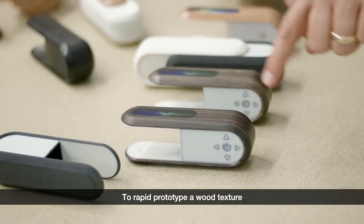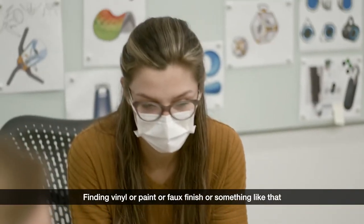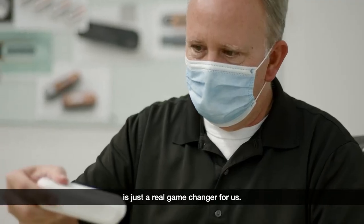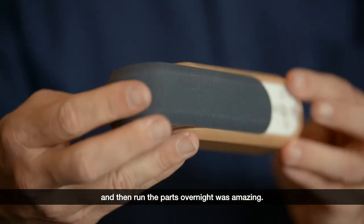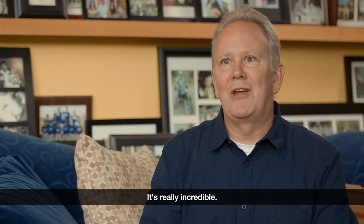To rapid prototype a wood texture would have been just a heck of a lot of work — finding vinyl or paint or faux finish or something like that on a physical part. Versus being able to print this overnight is just a real game changer for us. Just being able to assign these materials in Keyshot and then run the parts overnight was amazing. It's that new and special and different. It's really incredible.